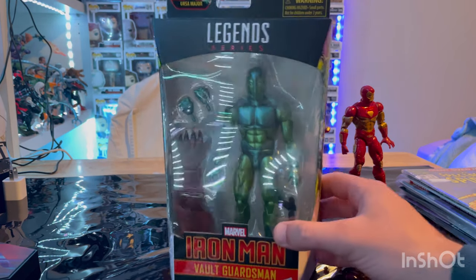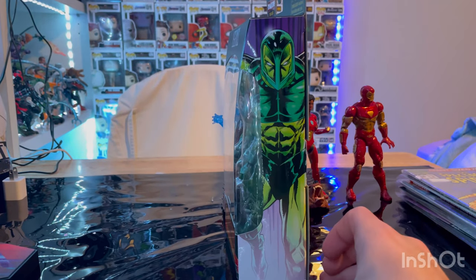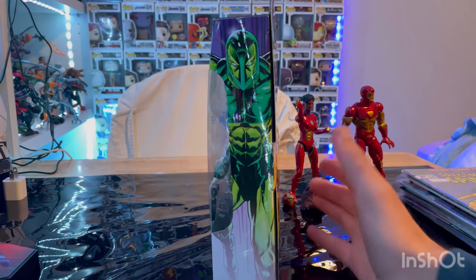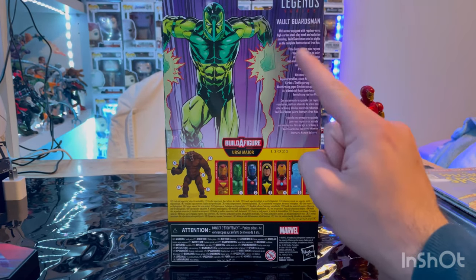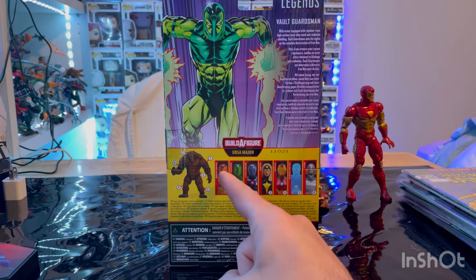Here is the front with that Iron Man logo, Volts Guardsmen, Marvel Legends logo on top there, side art of Volts Guardsmen, and here's the back. If you guys want to pause and read that you can. Marvel Legends logo on the top right, and here we're building Ursa Major.